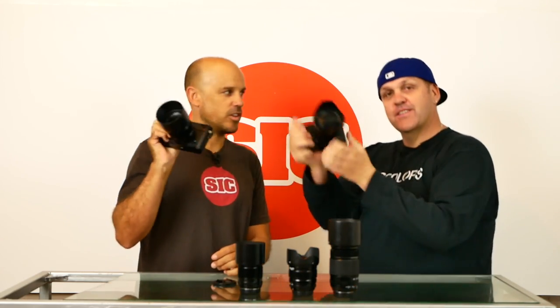Hey there, what's up? It's Johnny here and welcome to another episode of the show. I am super pumped to be here with my main man. We've got a special show for you guys today — it's all about the Fujifilm X-Pro2, and we're going to review it.